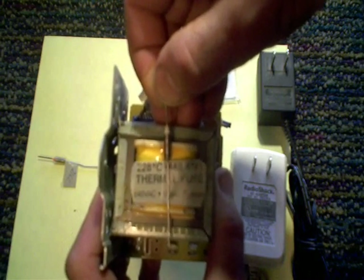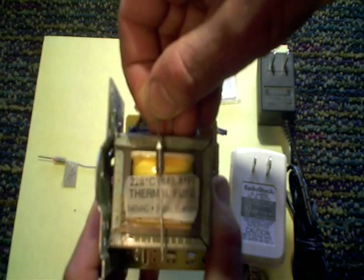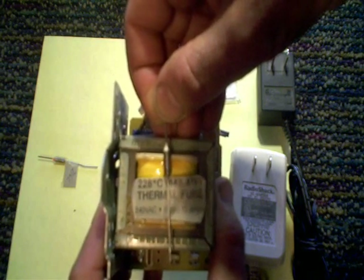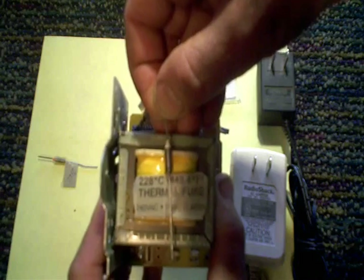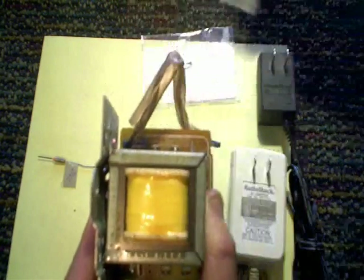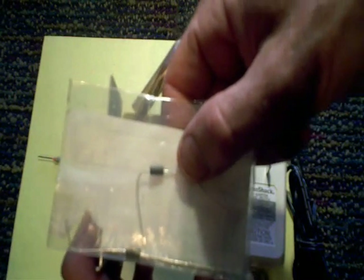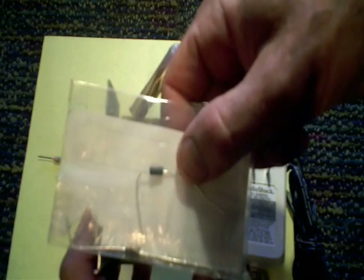I just wanted to share that information because a lot of people watching my videos are probably going to be looking for fuses in transformers and might jump to using a standard microfuse like these. That might be an issue — probably not — but you want to know the facts before you decide on what you're going to go with.